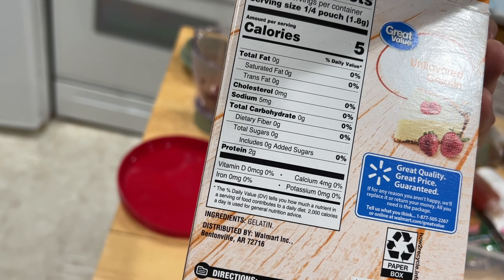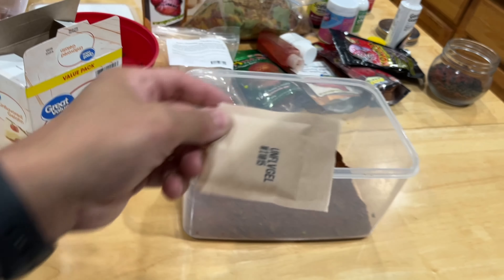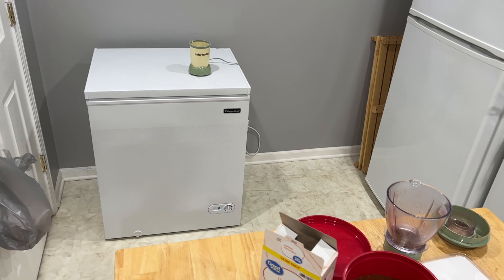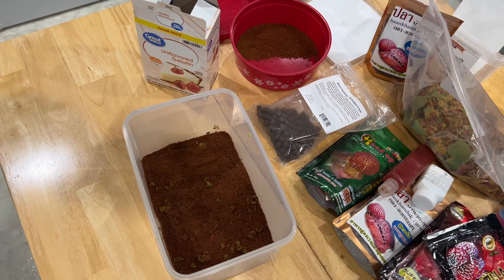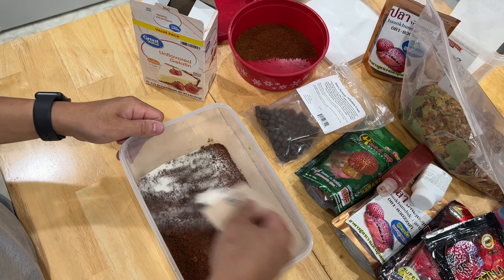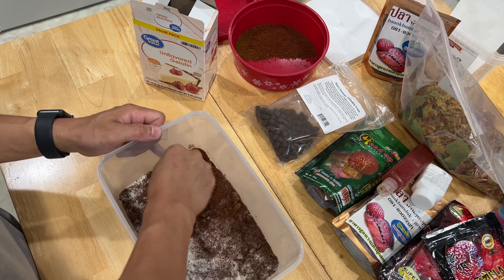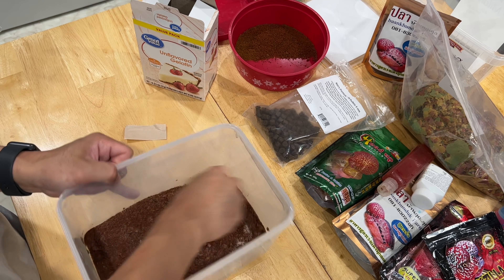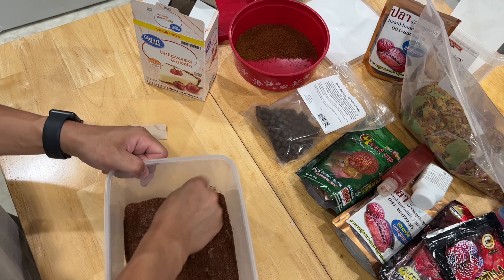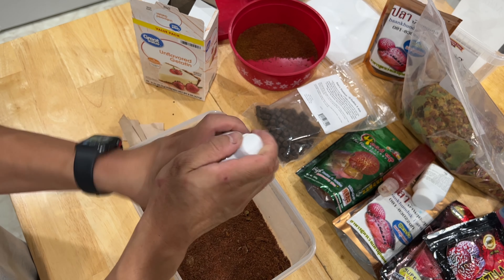Two capsules — pop off the tops and sprinkle them in there. Then some astaxanthin powder — I mean a lot of food already has it in there, but I like to give it a little extra for that color boost. Just go light and easy on it, probably putting about the same amount as the two capsules of spirulina had in it. Then it's whatever else you want to add — the magic powder here, add some of that special sauce.